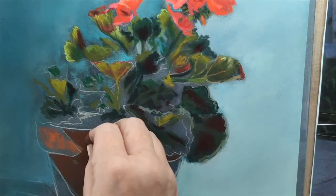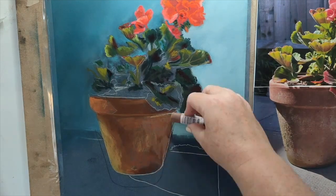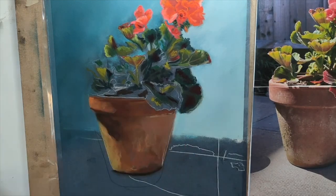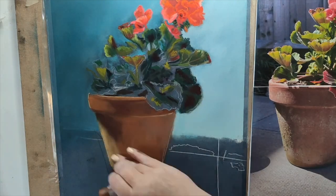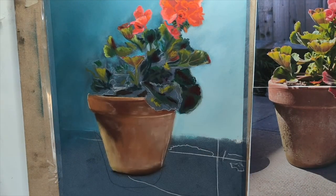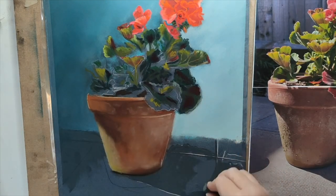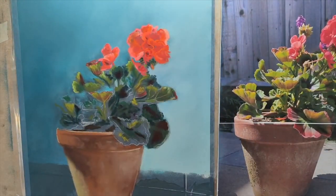For me, the biggest struggle in this piece was the leaves — I was feeling very intimidated when I looked at the photo reference. Then my brain kicked into my method system, which holds me through a lot. My method system is: try and simplify what you're seeing by looking at shapes and values — how light or dark areas are. Put in your dark shapes first, then I went in with mid-tone greens and then lighter greens.